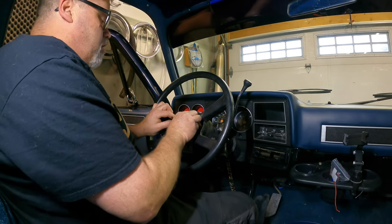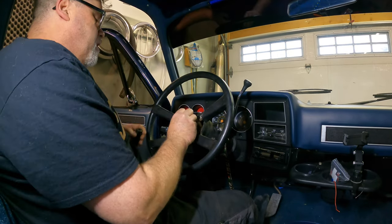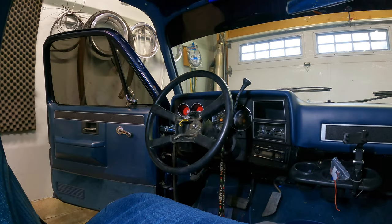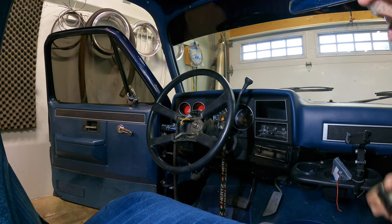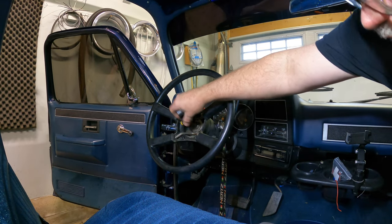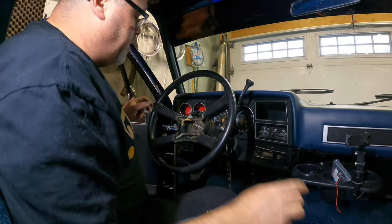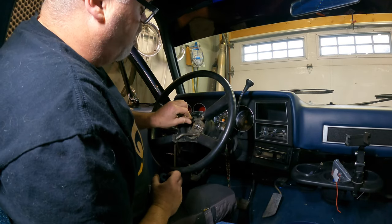Now what we want to do is take the steering wheel itself off, but I need bigger sockets than what I brought. Now that we got the right size, we should be able to... I wonder if we can take that horn thing out so it stops honking at us.